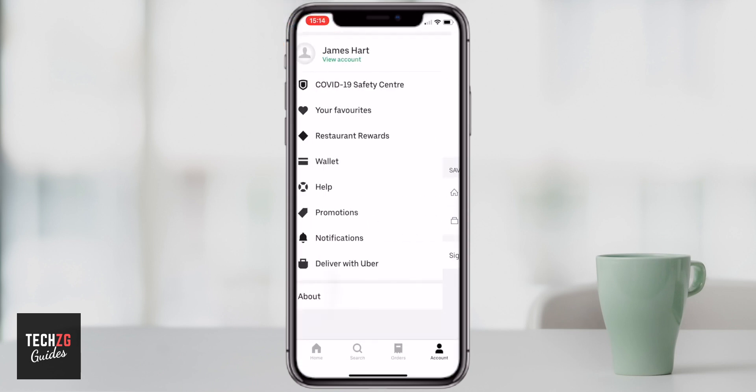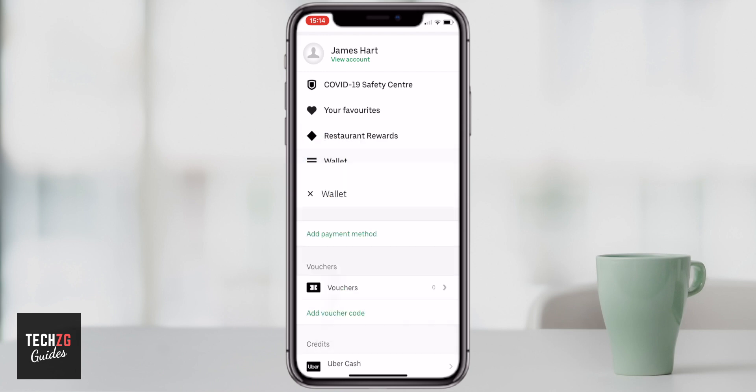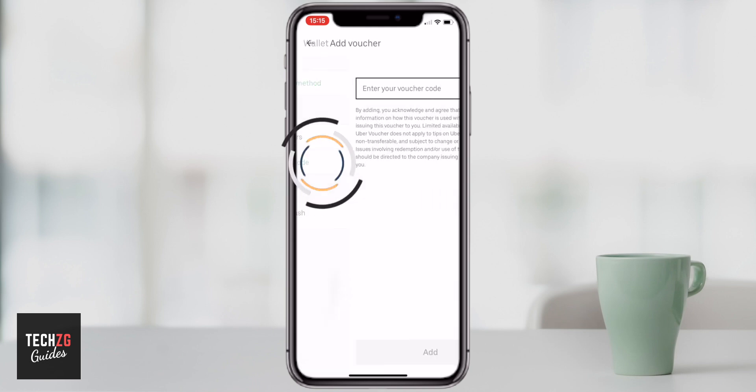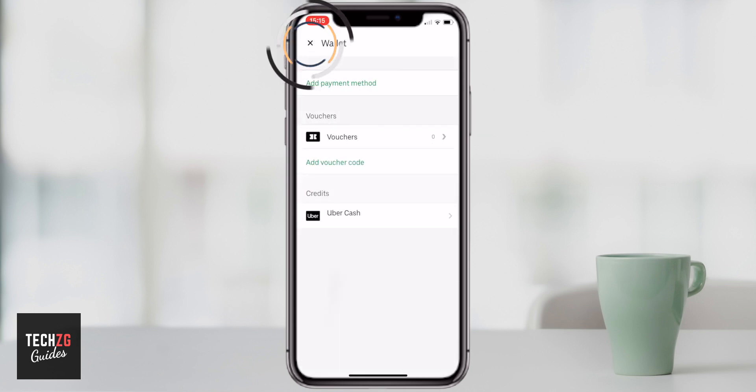Coming out of the account, another option that's really important is the wallet — you're going to have to add a payment option. If you press wallet you can see there are some options here, including add a payment method. If you have any vouchers, that's also in here. If someone's referred you or you've got a voucher, you can press add voucher, simply enter the voucher number, and it will be added to your account for future purchases.